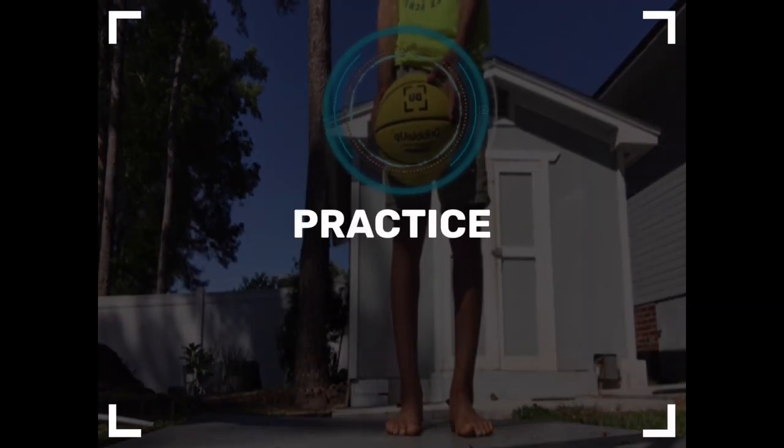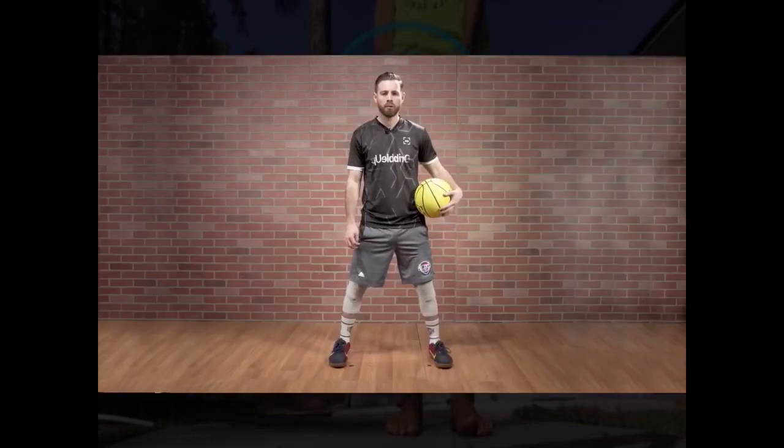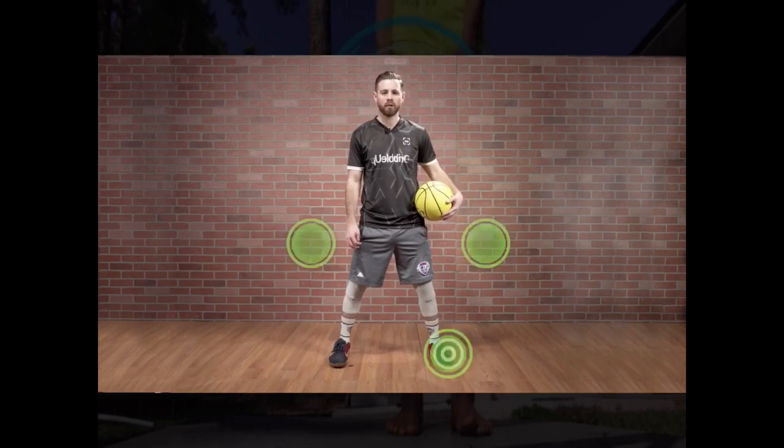It scans you well. Yeah, it does. Two right hand in-and-outs to a killer crossover.